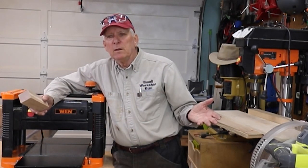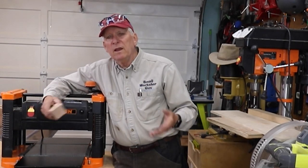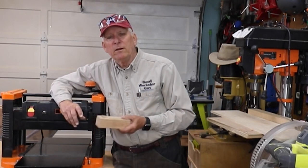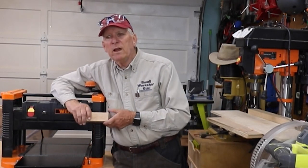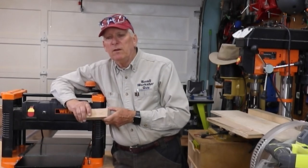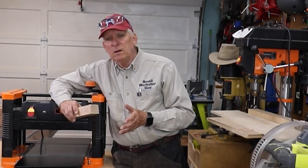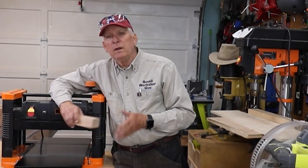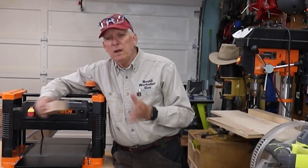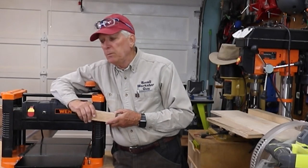That was stupid. Leave extra length on the work piece and you'll get your snipe on the waste area, then cut it to length after. Always think about the order in which you do things. If you're going to laminate something and then put it back through your thickness planer to clean it up and you don't want snipe, leave it too long. Then when you finally put it through the thickness planer, go ahead and cut off the snipe if you have any.